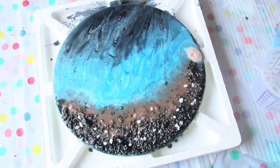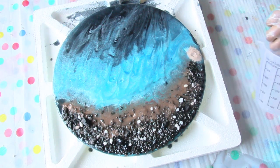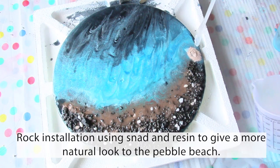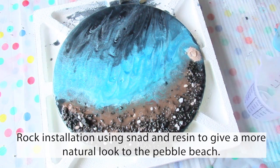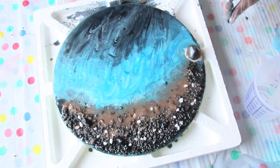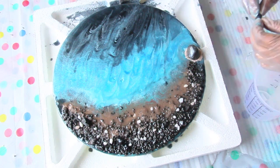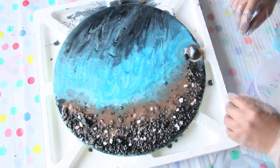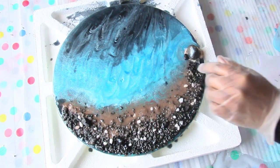Here I'm adding a bit of resin and sand because I wanted to install a small rock to give my shoreline a more natural beach look. Again, this is inspired by Cape Shank — hence the rock and all the pebbles around it.